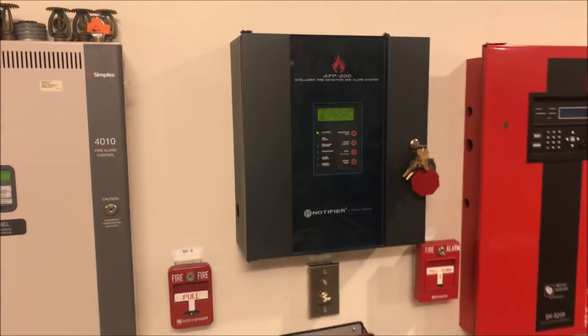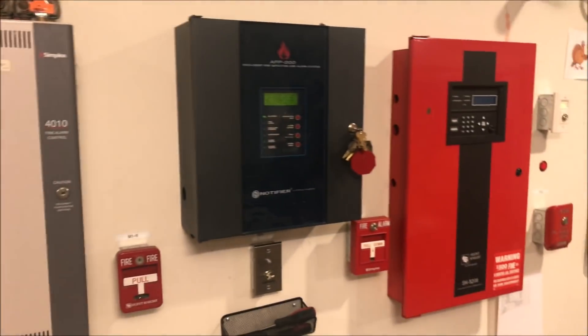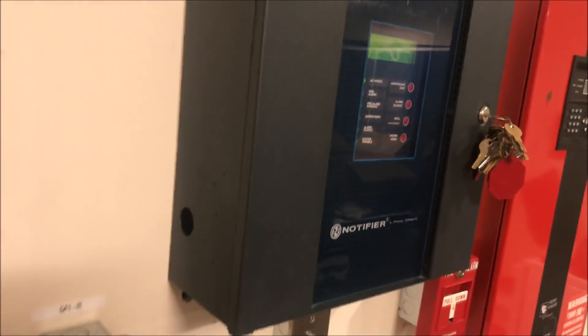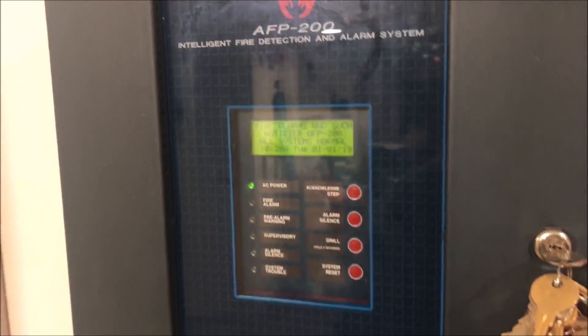Here is the outside of the panel. You can see it is quite smaller compared to my 4010 and SK-5208. It only has side knockouts, which kind of sucks for surface mounting, so I had to run wires up. But it's a nice matte black finish with a blue front and a window.